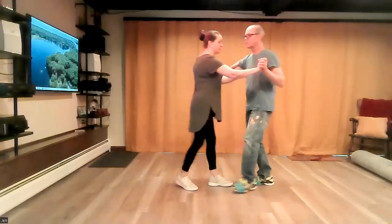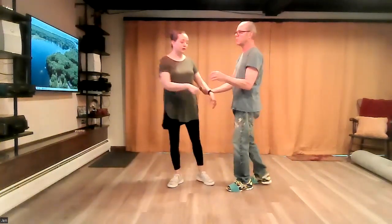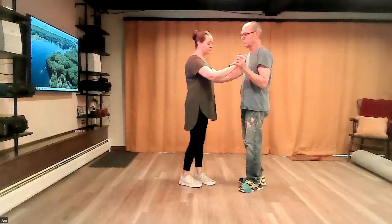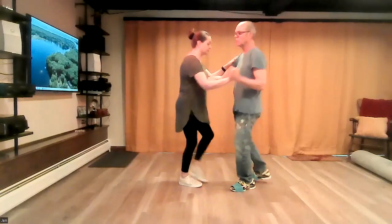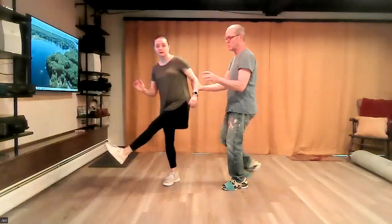One, two, three, four, five, six, seven, eight, one. If you want to think of it as leads: about when you're stepping forward on your left foot — one, two, three, four, five, six — step and compress, kick.